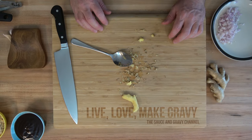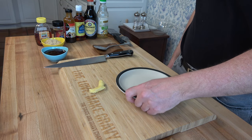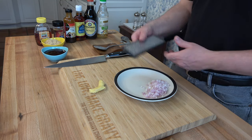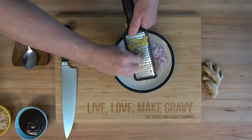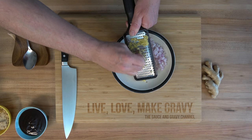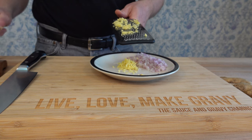For this homemade BBQ sauce recipe, we're going to grate up this ginger nice and fine. It's going to stay in the sauce — we're not going to blend it. We want it to be nice and small in this Asian-style barbecue sauce recipe.